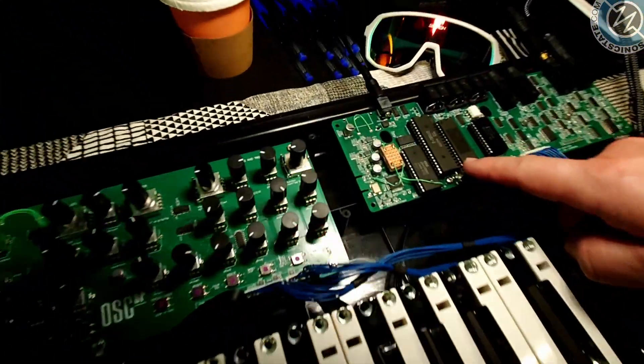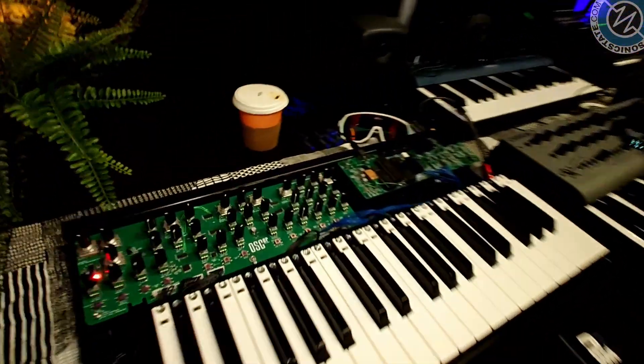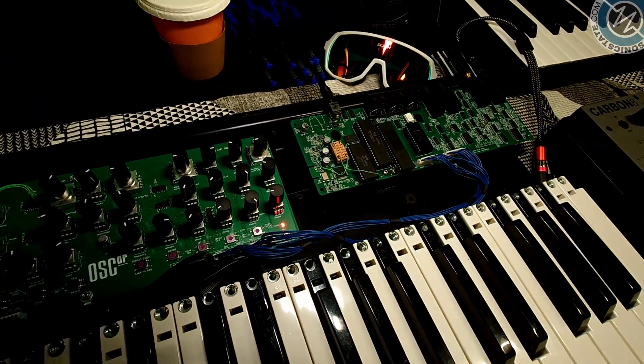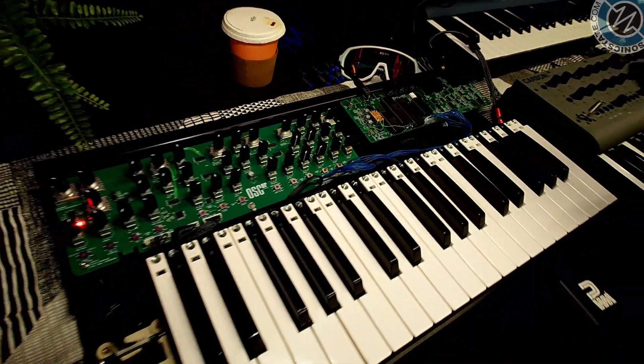Which is a Z80. Old school. We had to pick up on eBay because it's a 45-year-old chip — in fact, all those socketed ones are 45 years old. This is a Frankenstein mock-up. We like to show how the sausage is made a little bit. It's exciting to share this with people so they can see how we develop.